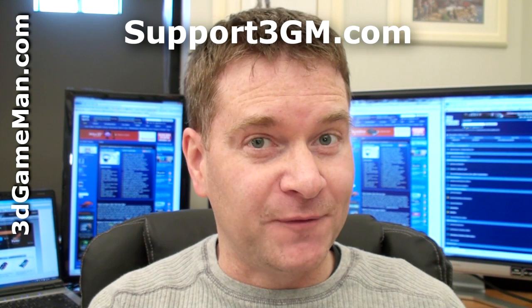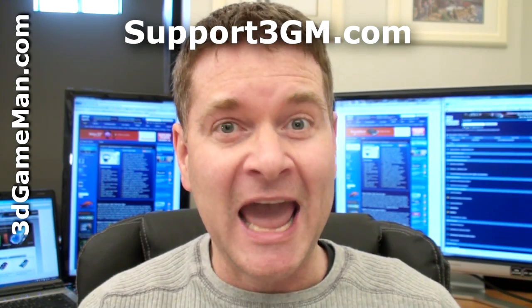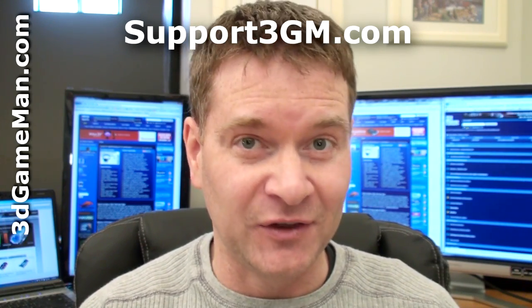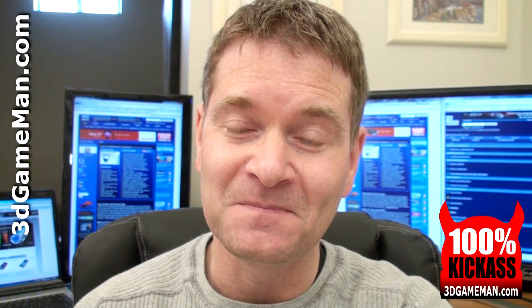If you're in the market for the fastest single GPU video card, keep this one at the very top of your list. It has all the latest and greatest technologies including Havok physics and DirectX 10.1, so it will support all the latest and greatest games. Overall, this is a 100% kick-ass product. Until next time, take care.